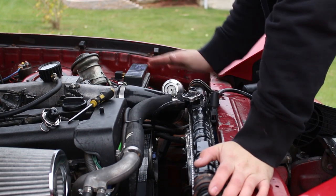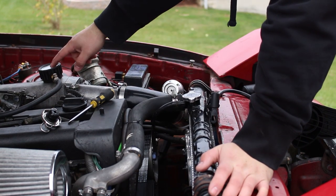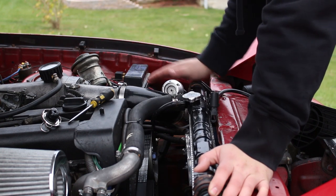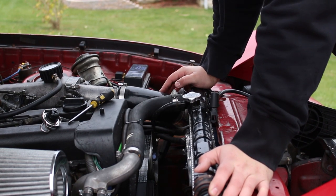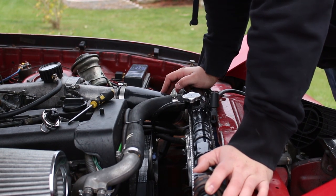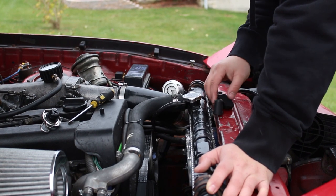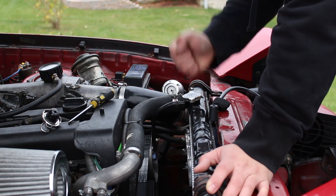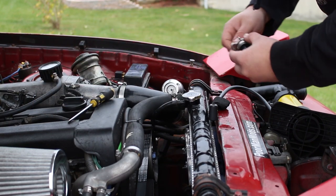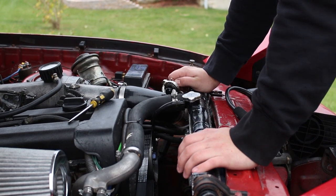Now, assuming you don't have any coolant leaks and you want to find a head gasket leak, you pressurize the system and leave the gauge on there to see if the pressure drops. If there are no external leaks and the pressure drops significantly in a short amount of time — maybe a few psi in a minute — you probably have a head gasket leak. There will be some minor leakage from the gauge, but if it's significant you could have a head gasket issue. Don't over-pressurize or you could create a new leak.